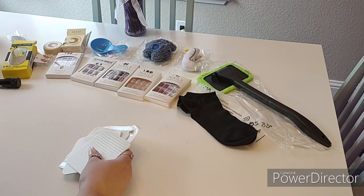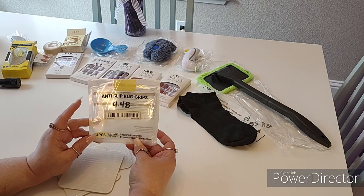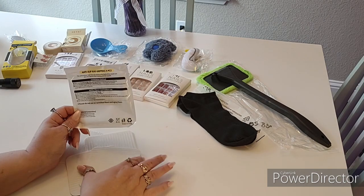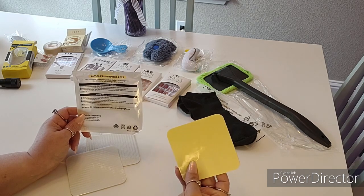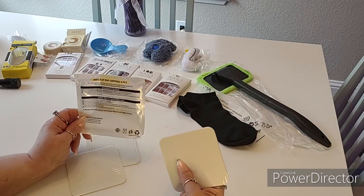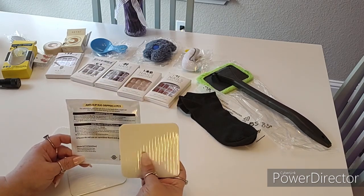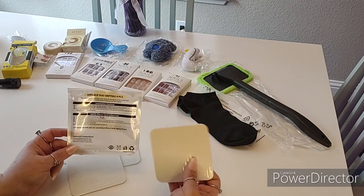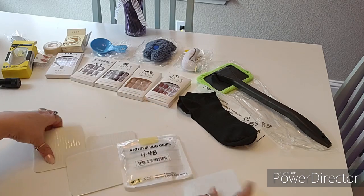Next I got these anti-slip rug grips. These were $4.48 and it says they use vacuum absorption to prevent slipping and are more secure. The instructions say you remove the sticker, attach it to the carpet, and apply pressure so it creates a vacuum seal to the floor. However, the bottom is very slippery so I'm a little worried these aren't going to work — I'll have to try them and let you know. Note: do not use these on varnished or aging floors. You get four of them, each 3.9 inches by 3.9 inches.